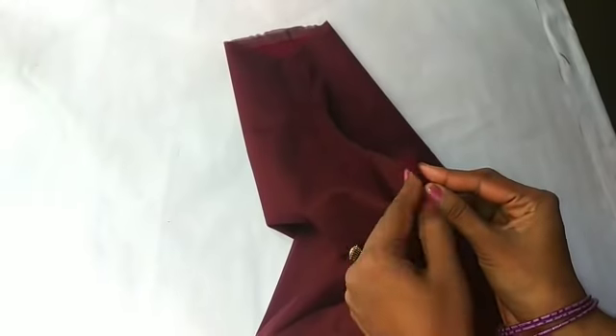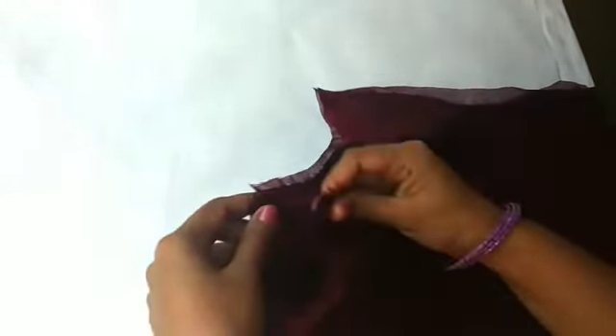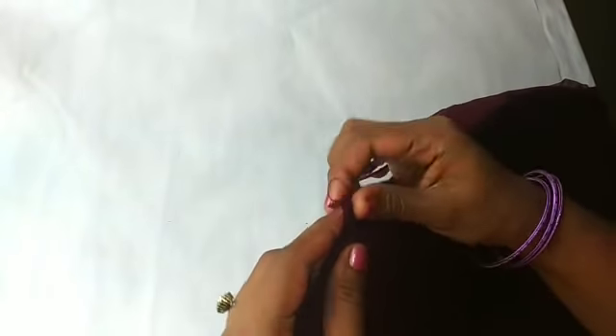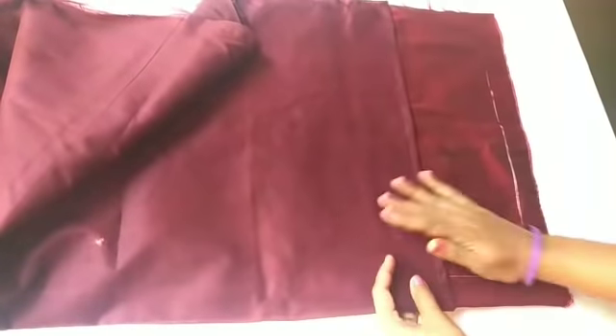We will tie it as the lining — we will tie the middle part, then cut the middle part and remove our sides. We will cut the lower sides. Shoulder top, bottom, and sides will cut the back, so you can cut the sides.